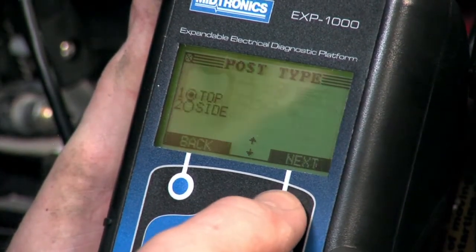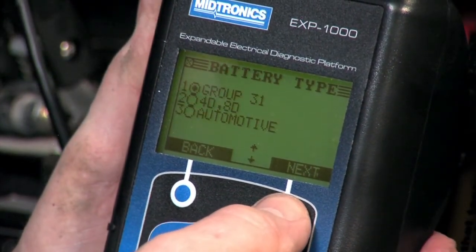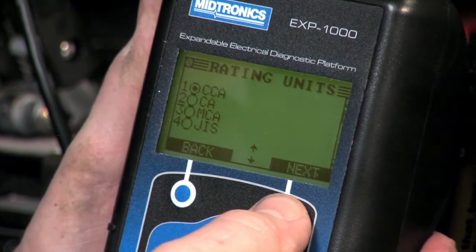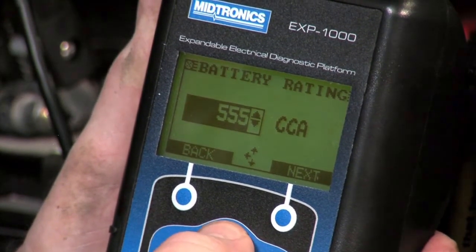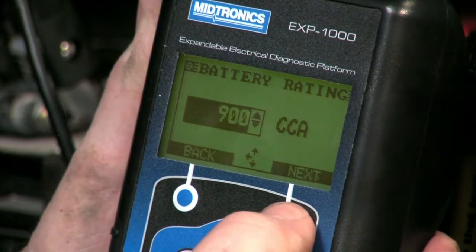We're going to select battery tests. It is a top post battery, it is a Group 31, and it is a regular flooded battery, rated in CCAs. In this case it's rated at 900 CCAs — we can either scroll to that number or simply punch in 900 and hit next.